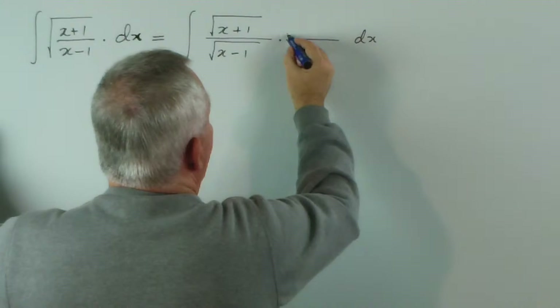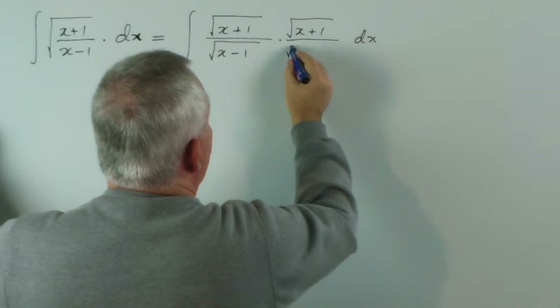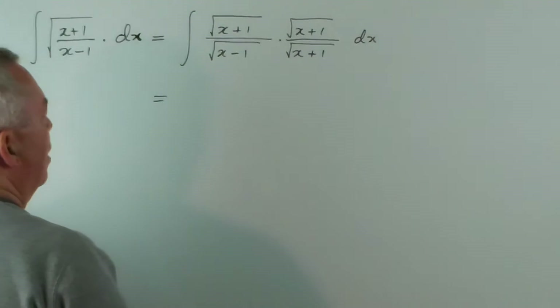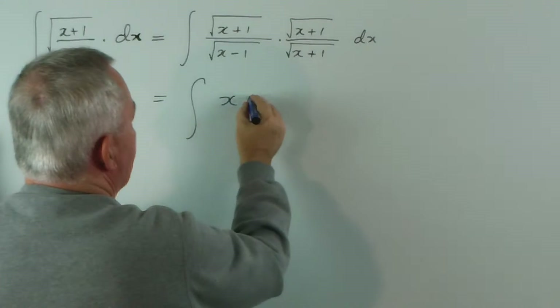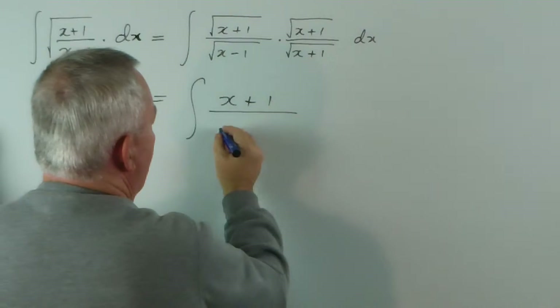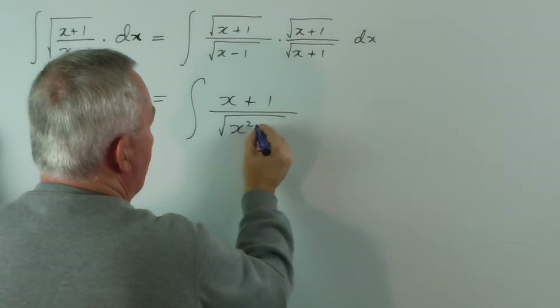If I multiply the top and bottom by √x, I get the following. This times this gives the new numerator. And on the bottom we have a product — x minus 1 times x plus 1 — which gives x squared minus 1.